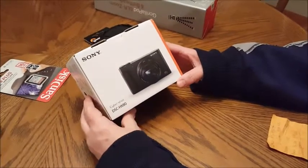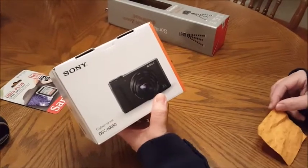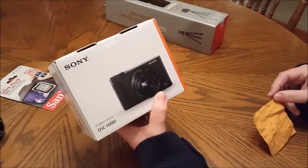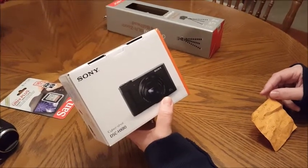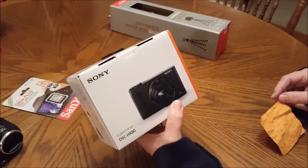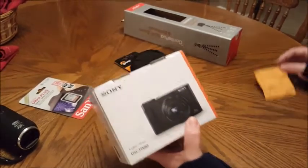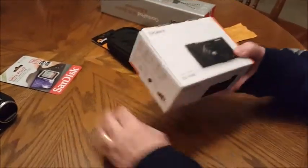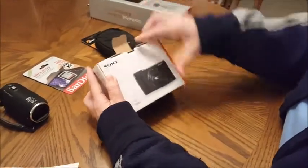I did my research and tried to figure out what would be best. I was looking for a Canon PowerShot and was also recommended to get a Canon G7X, which was roughly $700 — just something I did not want to purchase. So let's open this up and see what we have.